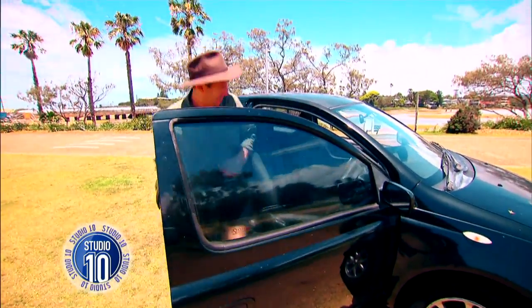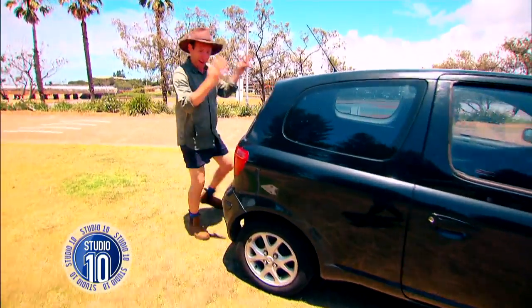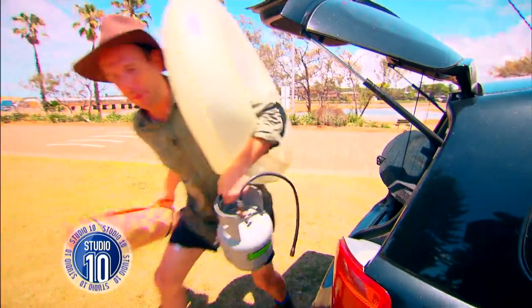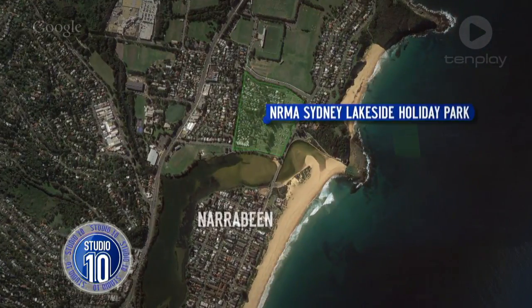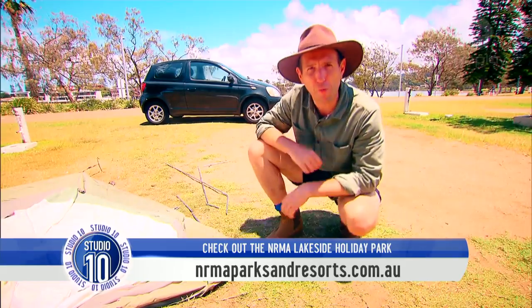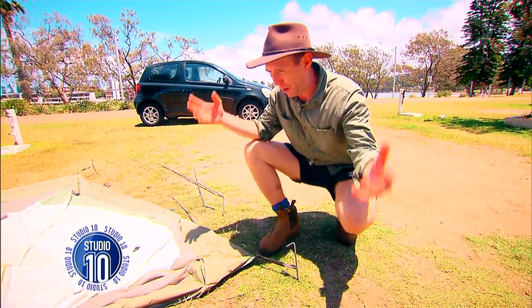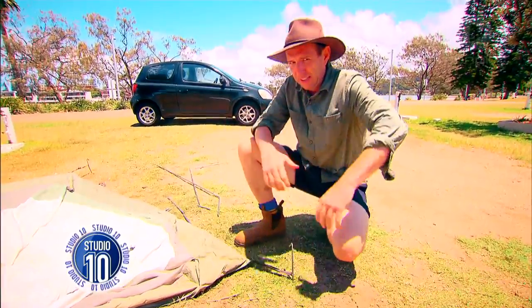Sorry about that, mate — just get really excited when it's time to camp. I love the great outdoors, and as you can see, that car can take anything. She's a good girl. We found ourselves a little slice of heaven at the NRMA Sydney Lakeside Holiday Park in Narrabeen, New South Wales, and it was time to kit out our campsite. It's always good to remember you want a bit of TLC when dealing with your campsite, because this is your home away from home — it will protect you from the weather and the wildlife.